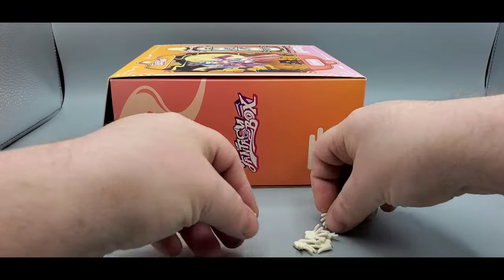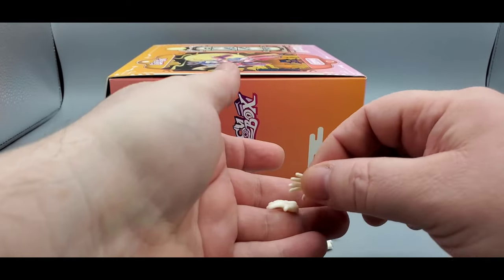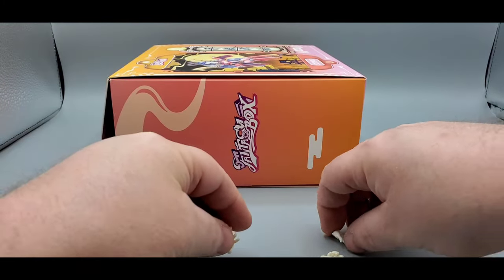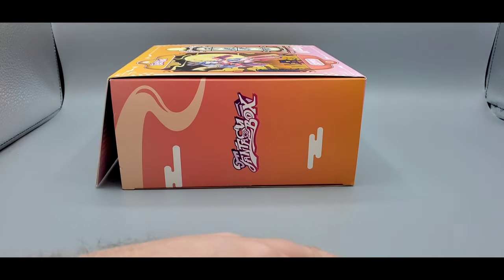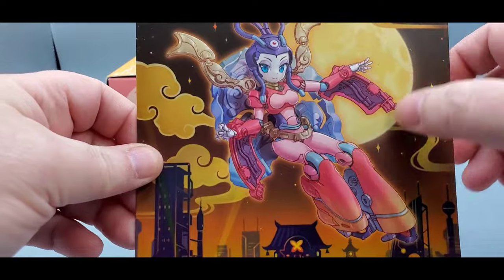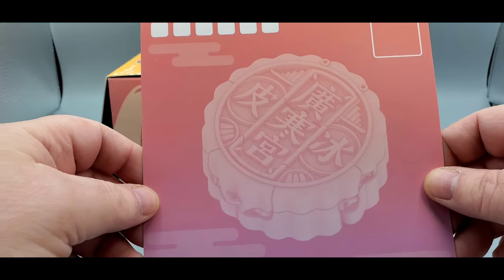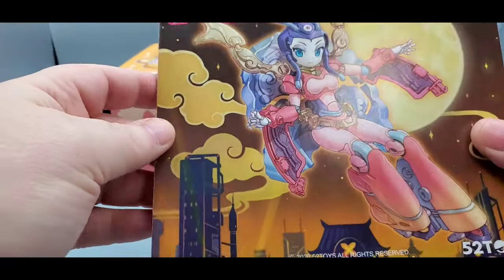Let's take a quick look at what she comes with. She comes with a couple sets of hands — one with an open grasping or flicking-outwards pose, one with a flat open hand — two of those — and a couple of pointing fingers, just white plastic. She also comes with a little card — the box art on the front looks really good. On the back there's the moon pie, and some Chinese text I can't read.